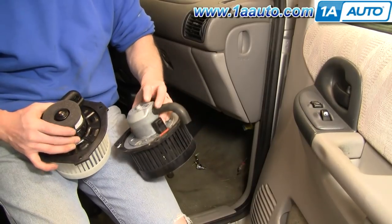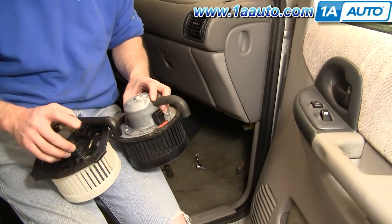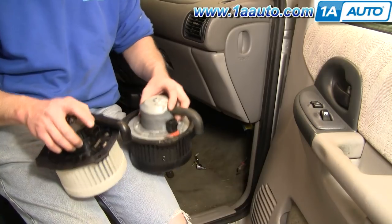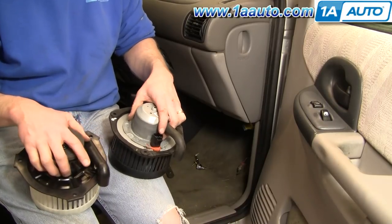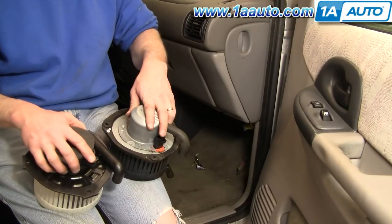Here's my original motor and the new motor from 1A Auto. There are a couple of slight differences — where the lead plugs in is just a little bit different, and this one has the holes in a different spot so it has a longer tube on it. Nothing that's going to affect how it fits — it's going to bolt in there just fine. You can see it's the same three bolt holes.